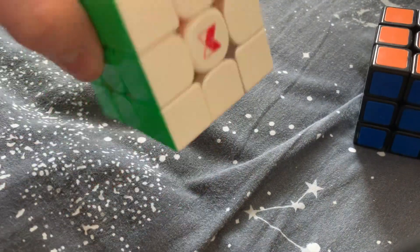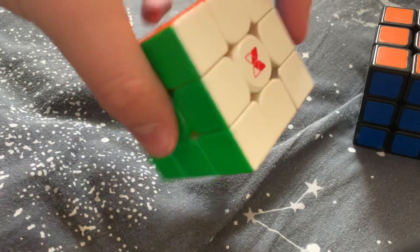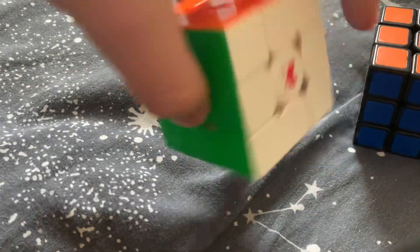Hello and welcome to a tutorial on how to take apart, clean, and then reassemble your 3x3.